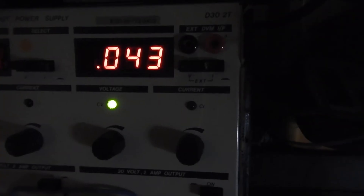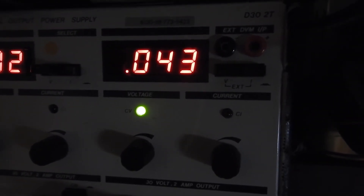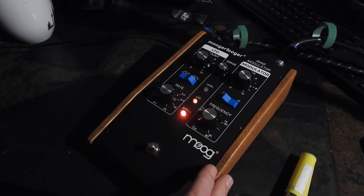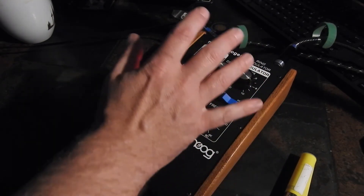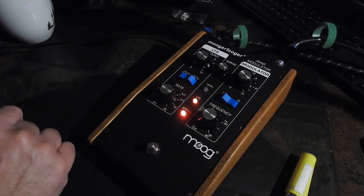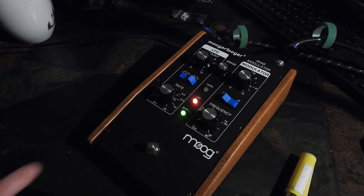That all works really well. Just for the record, a completely working unit is drawing about 43 milliamps. It turns out they had plugged 24 volts into this — that's why the protection diode couldn't do anything — and that took out the capacitor, the DC inverter, and the hex inverter. Hope you enjoyed that, see you next time.